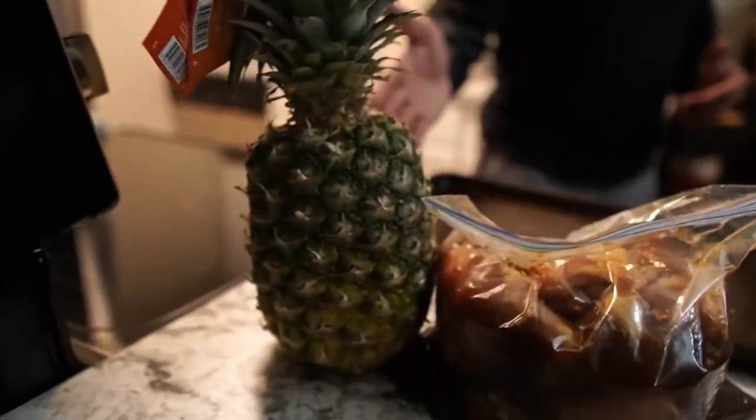Today I am oven-baking chicken — that's basically it — but I'm also going to use a pineapple of course. Dom is just tasting everything I'm making. I don't know how much helping he's going to do today, because this is one of those videos where I'm actually just creating content for you guys. Welcome back to another episode.